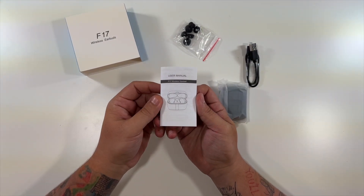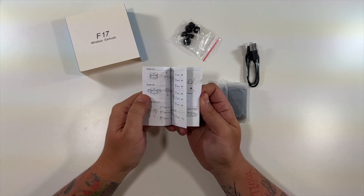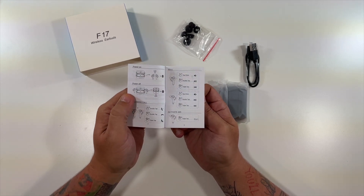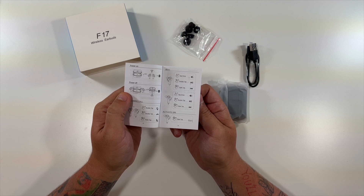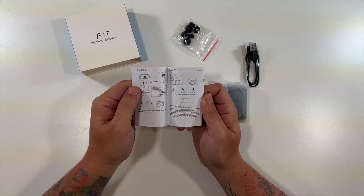This looks like the F17 wireless headset manual, telling you how to do all the controls — like triple tap to rewind, tap to adjust volume up, double tap to fast-forward, depending on which bud you're using, etc.